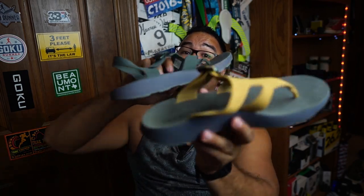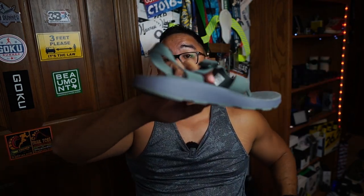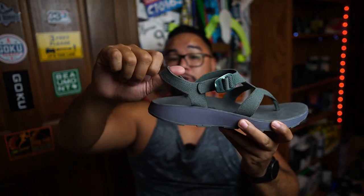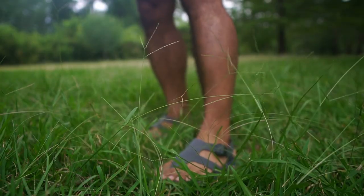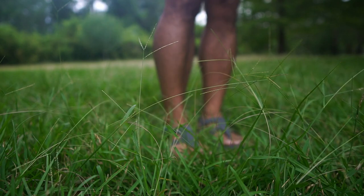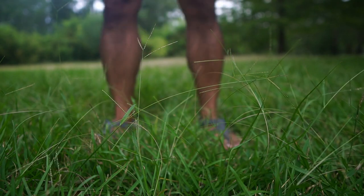The Albion is essentially the same sandal as the Covelo, with one key difference: the heel strap at the back, which makes it a little more fitted and more secure when you're out and about.